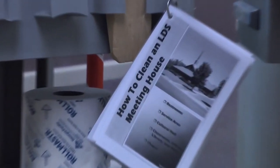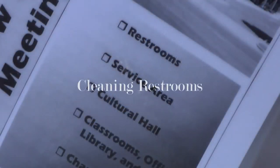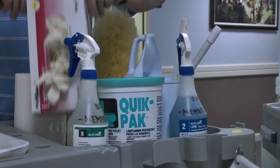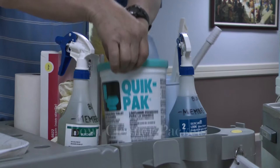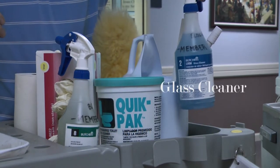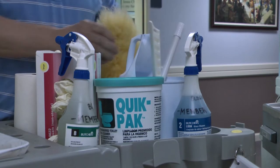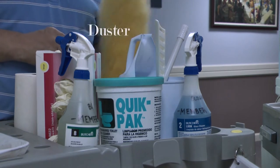Here we have a checklist on how to clean an LDS meeting house. Let's begin with restrooms. Let's check our cart and make sure we have our gloves, our disinfectant, our bowl cleaner packets, glass cleaner, bowl mop, heavy-duty disposable towels, and duster. Now we're ready to begin.